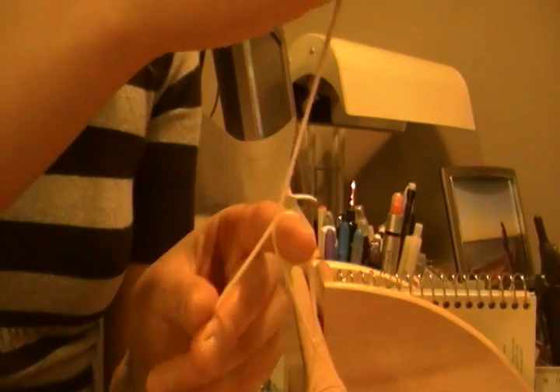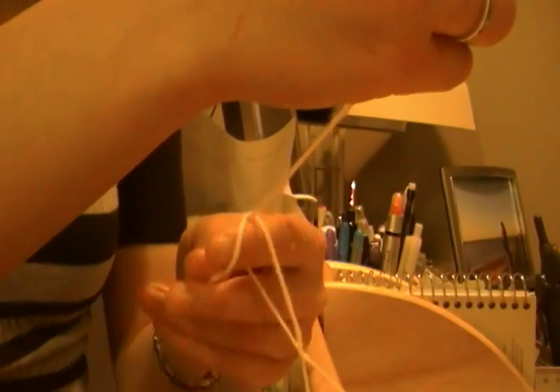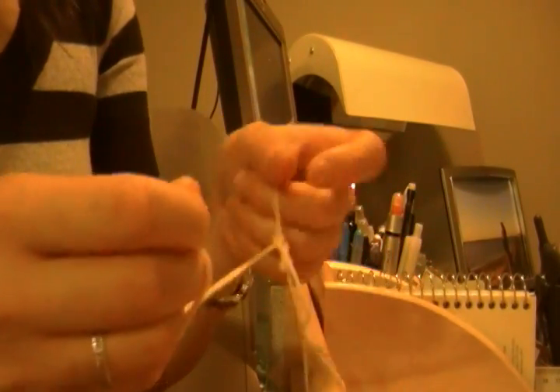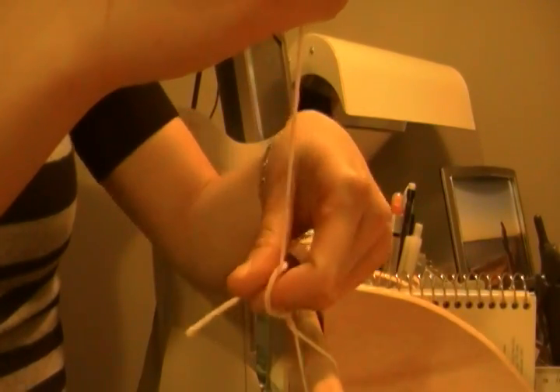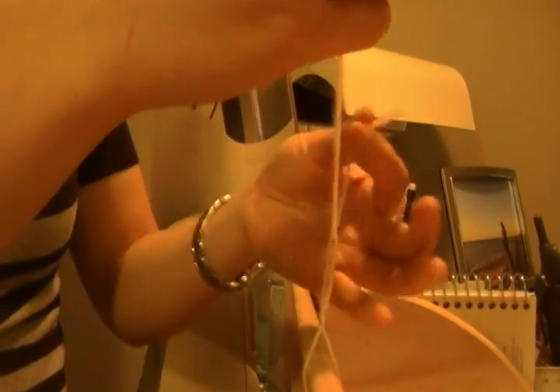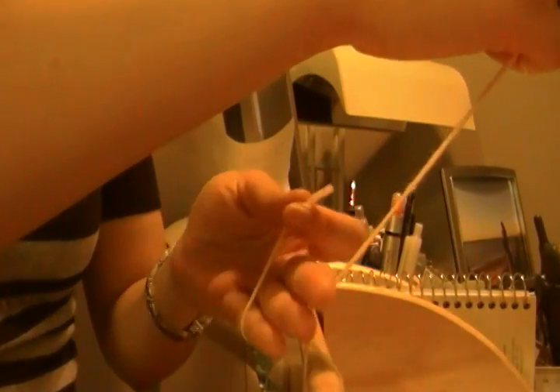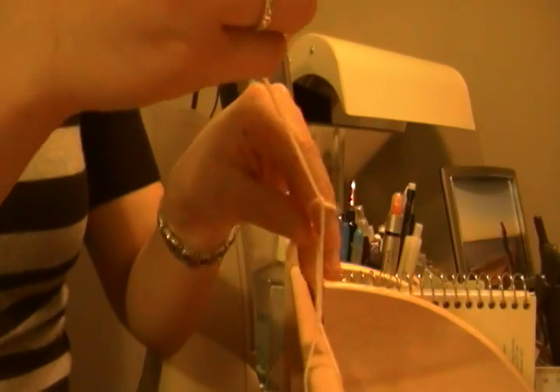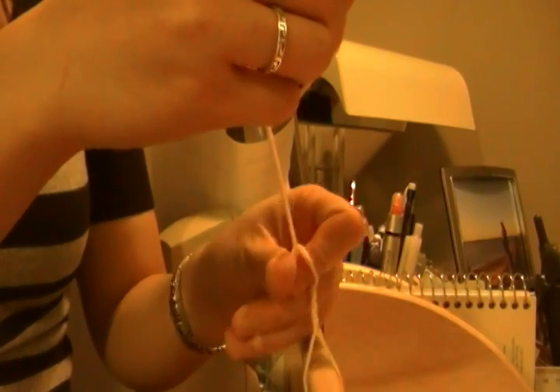Now I'm going to take this again and loop it around my index finger, around like that, and pull. Again, I end up like this in this orientation, and just loop around like that. It's a little bit short, like that.